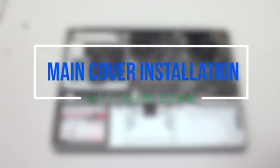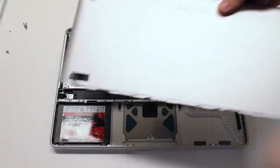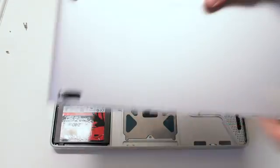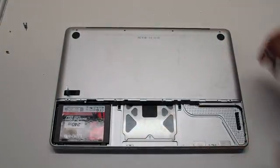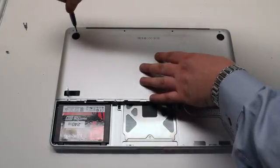Main cover installation. Make sure that the lever is not locked. Place the cover on the MacBook. First, secure the one short Phillips head screw on the top left.